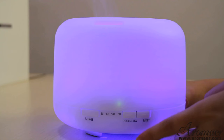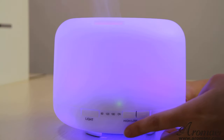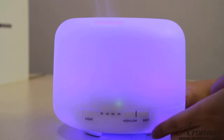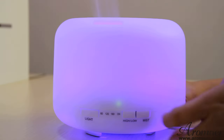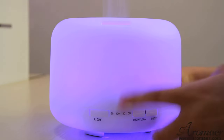You can also control the mist intensity by pressing this button — high or low. 1 beep means the mist will be bigger; 2 beeps means less mist. Once again: 1 beep for bigger mist, 2 beeps for less mist.